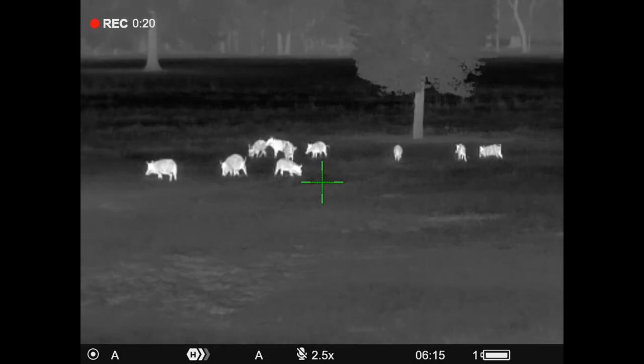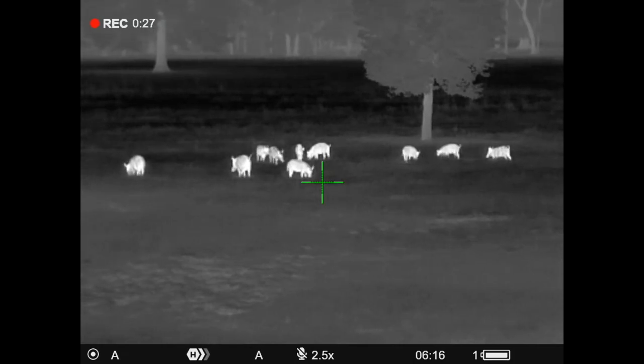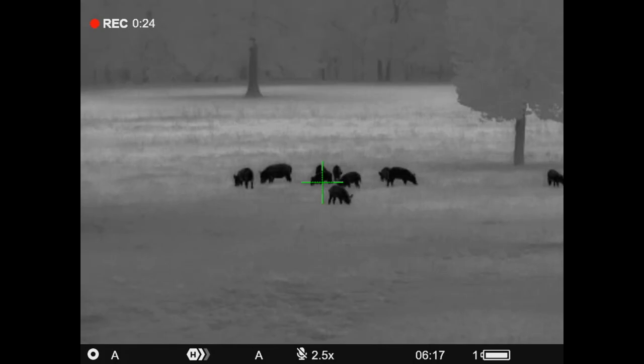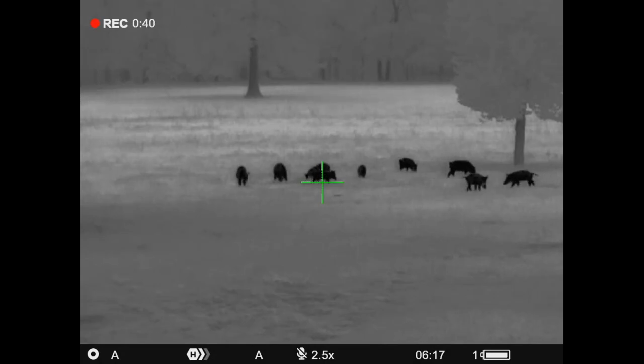It does have the new sub-25 NETD thermal sensor — that's what the 'Pro' means. Whenever you see Pro, it's got the new under-25 millikelvin sensor on it. It starts at 2.5 power and goes to 10 power in digital magnification. 50 Hz refresh rate. It's got a 1024 by 768 AMOLED display, video and audio recording, picture-in-picture display, rechargeable Pulsar proprietary batteries with 10-hour runtime.